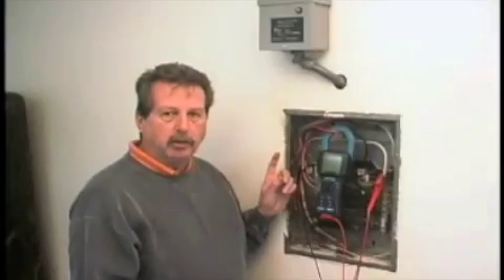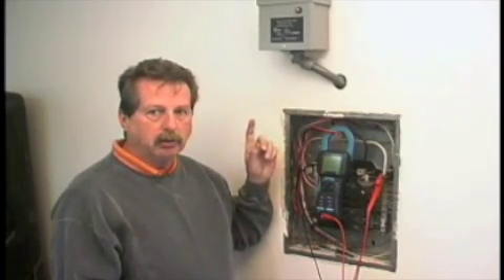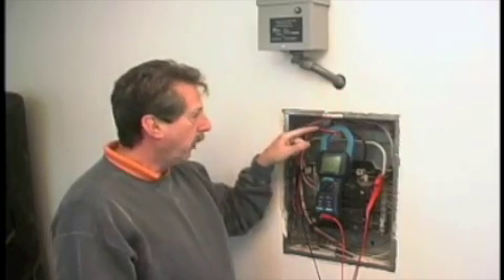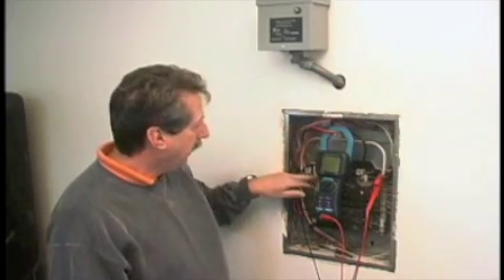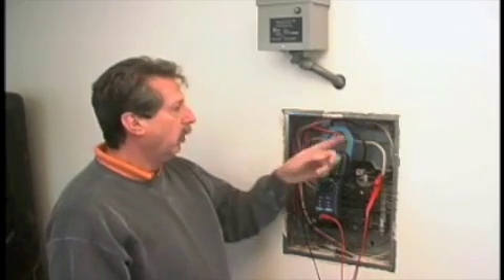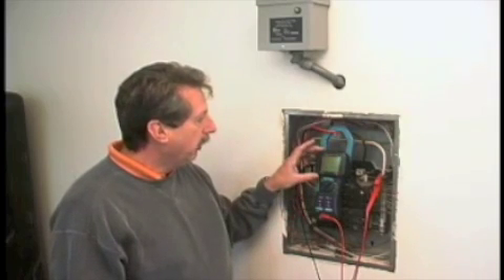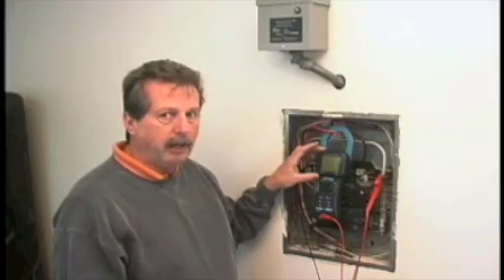Here we have a typical installation of a PU-1200. All of our units are surface mount. In this particular case, there's been a hole drilled with the wires coming in the top. There are three wires — two of them go to a dedicated 2-pole 20-amp breaker, and one goes to the ground bar. The demonstration today is with a meter that will show us the power factor correction with the unit on and with it off.